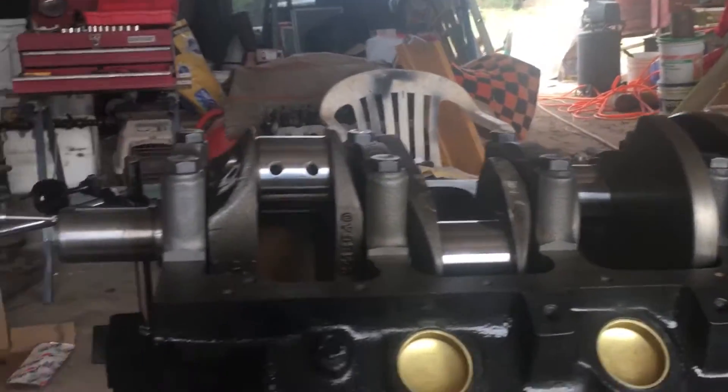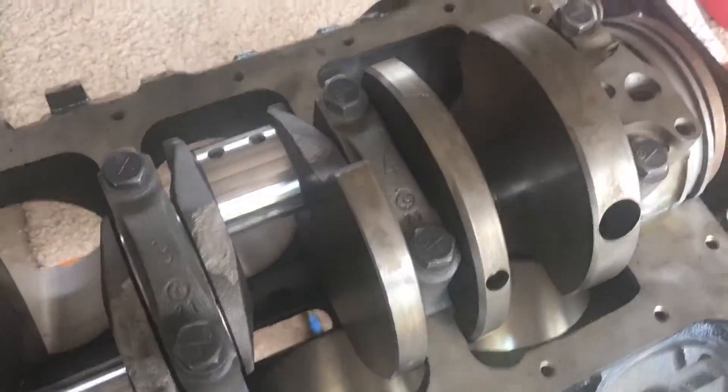Everything's torqued correctly, lubrication is in there, and I've got my rear seal in — so this thing should be ready to go. That's how I install my crankshaft, check my bearing gaps, and check my end play.